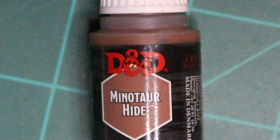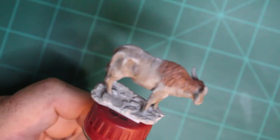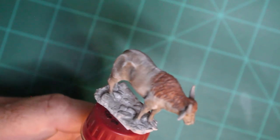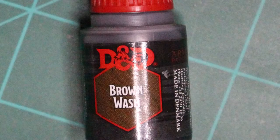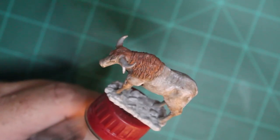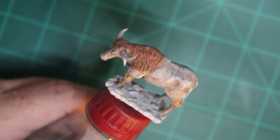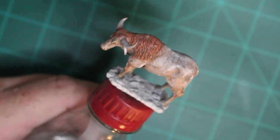While my highlights were drying, I painted the mane with Minotaur Hide, and then I went over that with the brown wash. That way I could get the deep dark shadows between the hairs within the mane.